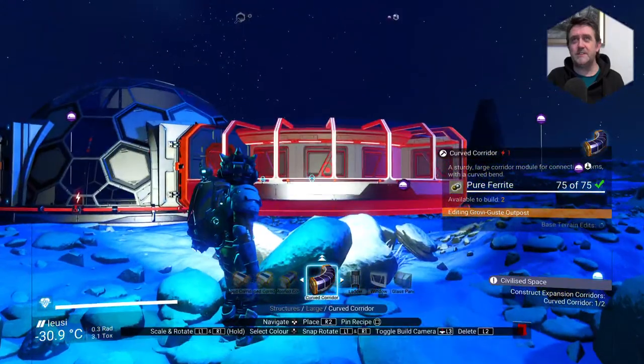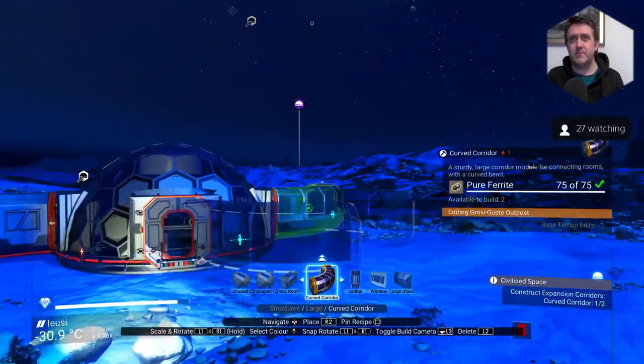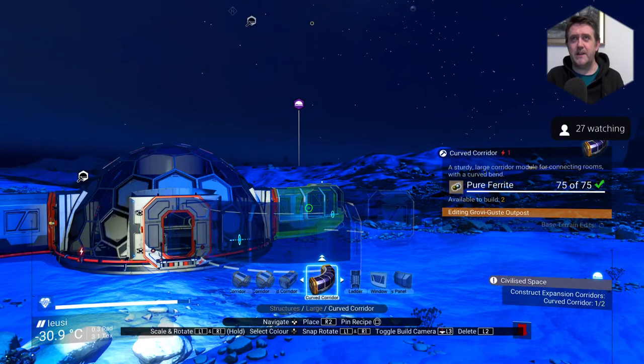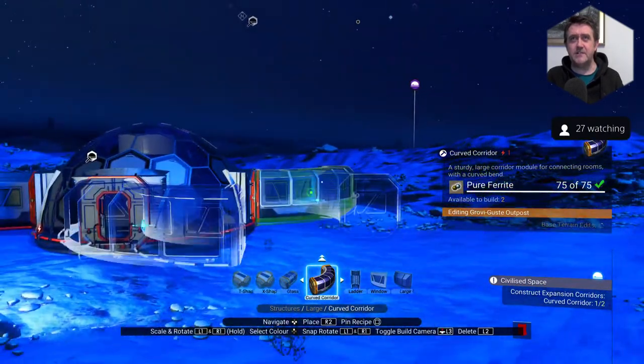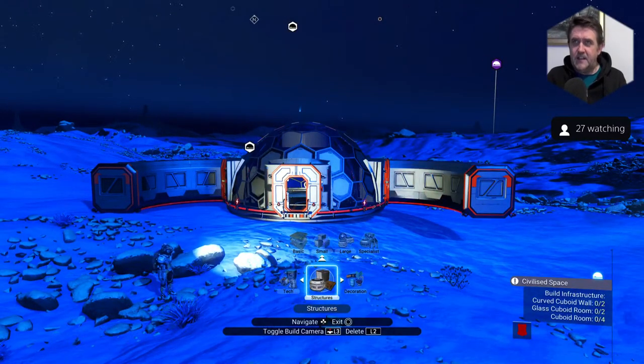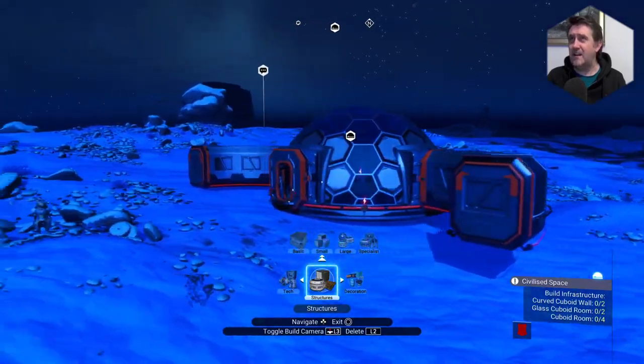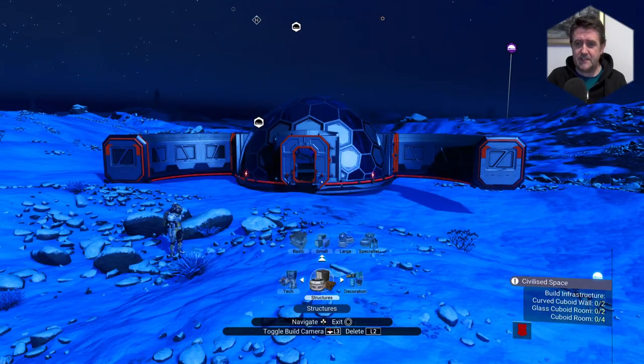We'll put one this side, we'll put one that side. Let's go into build camera mode — that's probably easier. Rotate this way... down it. Don't rotate then — I'll just mess about until it does. There you go. It's weird, isn't it, how the corridors — they're filled with glass, you don't need glass.